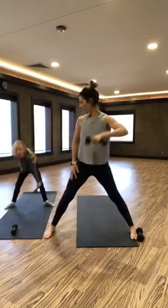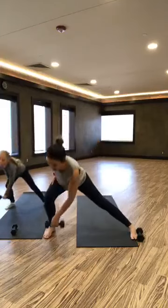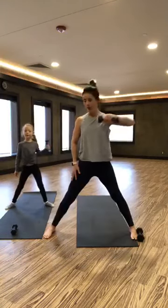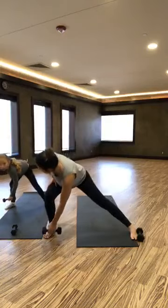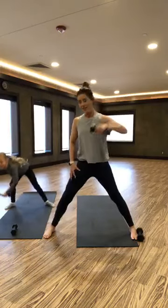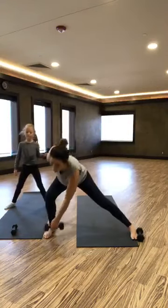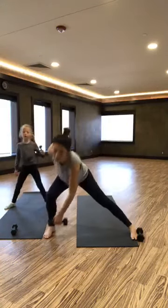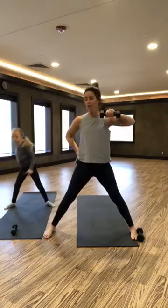Bend your knees — or bend that one knee, I should say. Bend that one knee, last one here. Awesome job. We're going to switch legs — shake out that leg, kick it out.